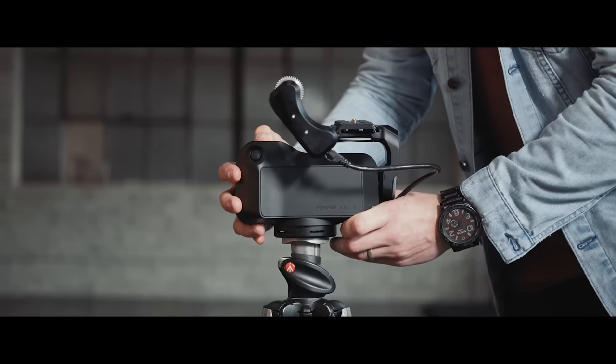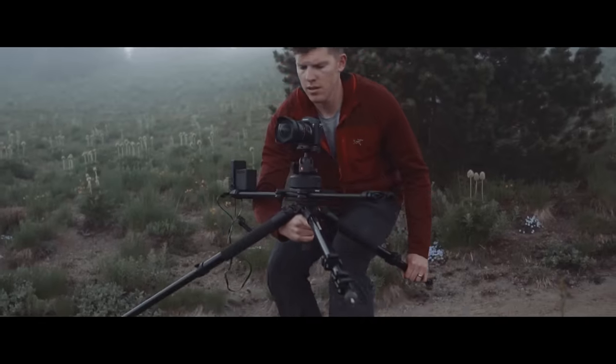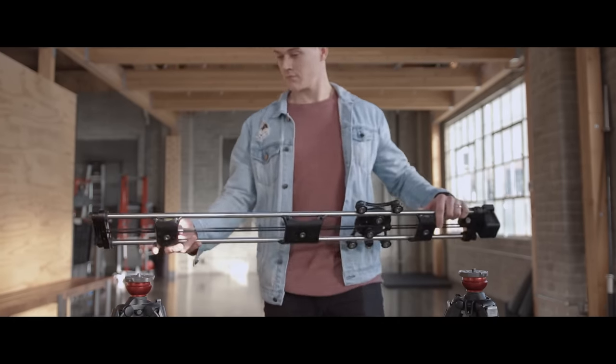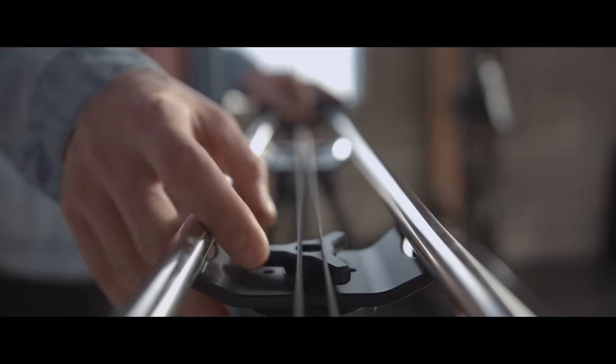When we looked at our workflow as filmmakers, we realized we do a ton of different things — from narrative docs, interviews, weddings, time-lapses, and endless B-roll to make it all cohesive. Our goal with Rhino Arc 2 is to make your filming process more efficient so you can focus on telling your story.